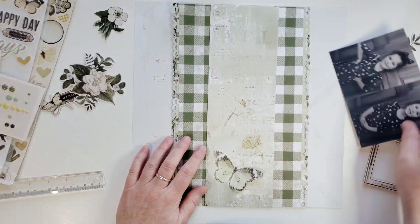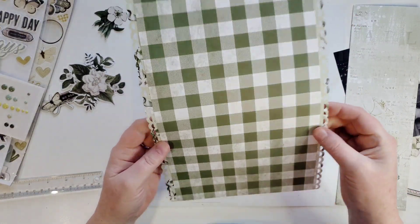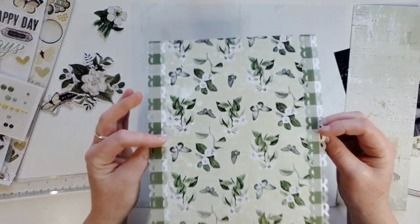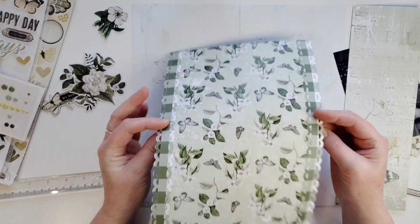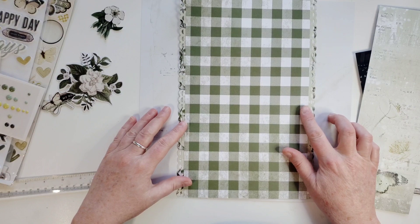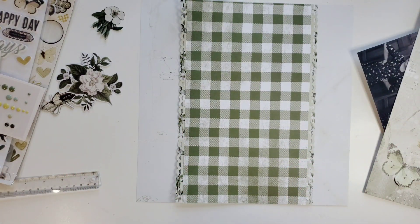So what I'm going to do — I took a couple pieces of paper. This is 5 inches by 12, and then I took some border punches from Creative Memories and just glued those on the side like that. And I'm just going to put that right in the middle of the paper. So let's go ahead and get that down.